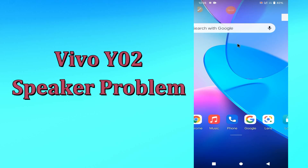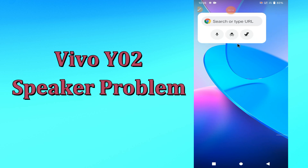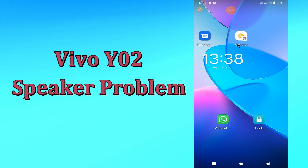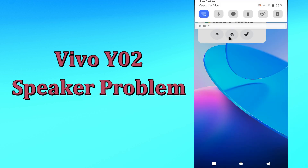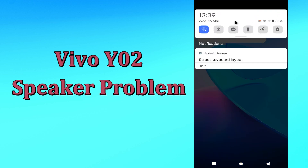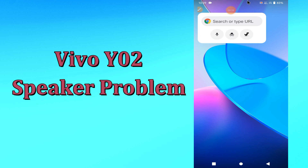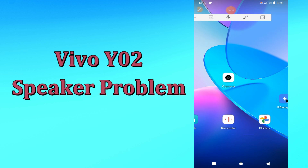Hi everyone, today in this video I will tell you how you can fix the speaker problem in your device Vivo Y02. If you are having any issue like speaker is not working, I will show you how you can fix it. Before I start, if you are new to my channel, don't forget to subscribe and press the bell icon. Watch the complete video and learn how you can fix it.